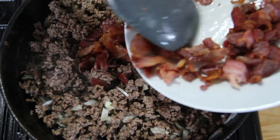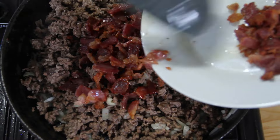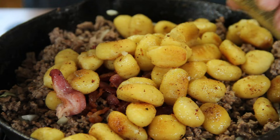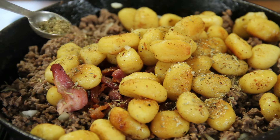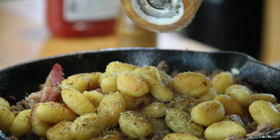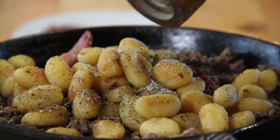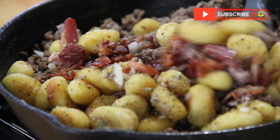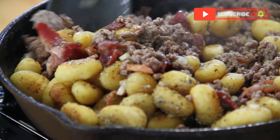Next up, I'm going back in with about three-quarters of that bacon — saving a bit for garnish. Then the gnocchi. I'll add some Italian seasoning, about a teaspoon or two. A little bit of salt — not too much, that bacon is salty already — and a good teaspoon of ground black pepper. We'll give everything a careful stir so we don't damage the gnocchi.